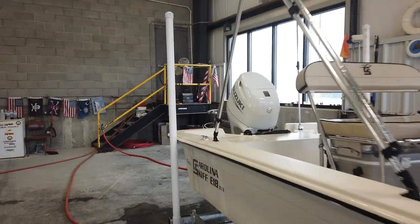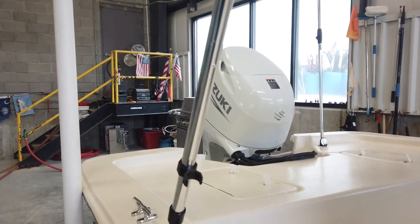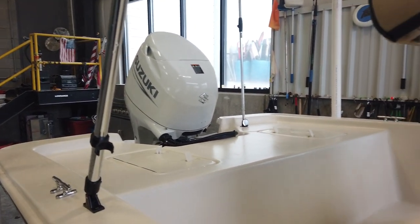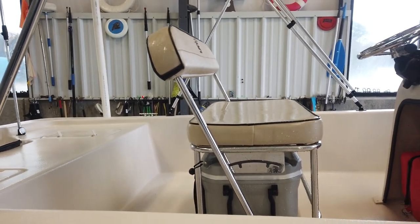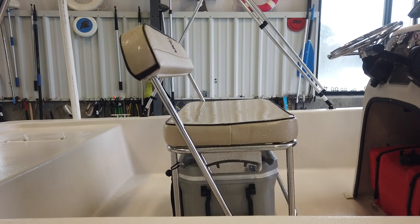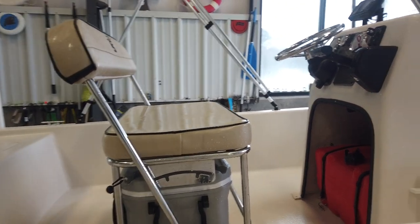Inside, great layout. Got a live well in the back, closed-in transom, easy access to the battery compartment storage. At the console, you've got a flip-flop cooler seat for the guys that want to fish off the back of the boat — they can flip it backwards and sit and watch the kids swim or drown a worm.